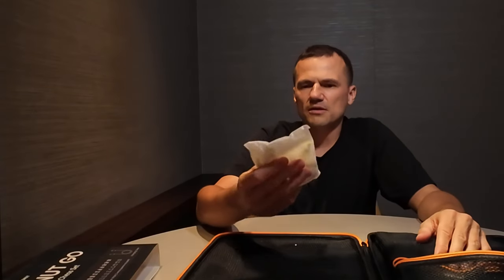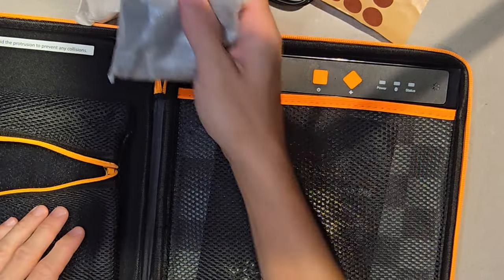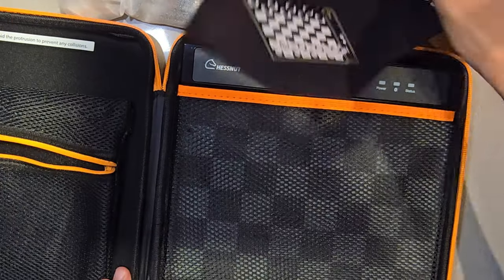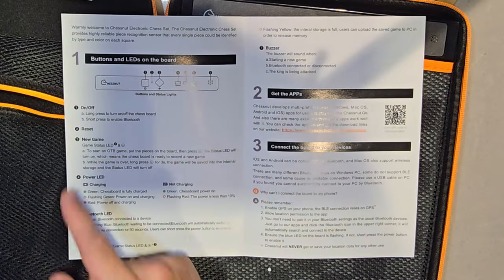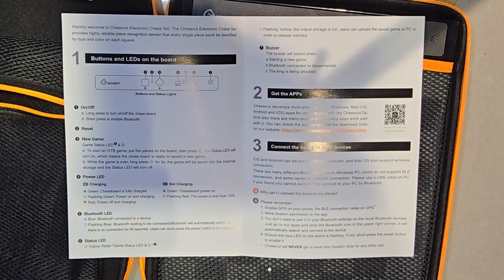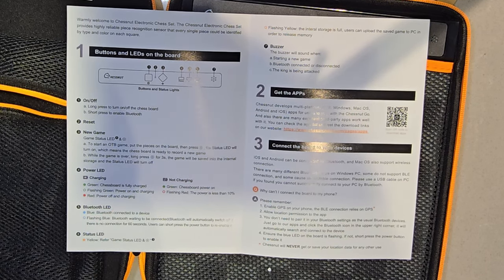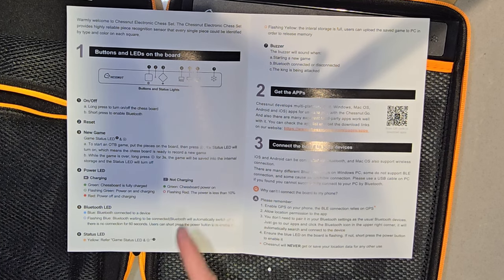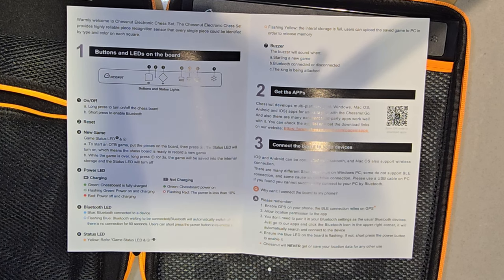These are the white pieces and the black pieces. Black and white. There's also a quick start guide with instructions on turning it on and off, reset, new game, and power LED indicators. Green means the board is fully charged, flashing green means power on and charging, and red means power off and charging. You also have Bluetooth LEDs, a status LED in yellow, and a buzzer.